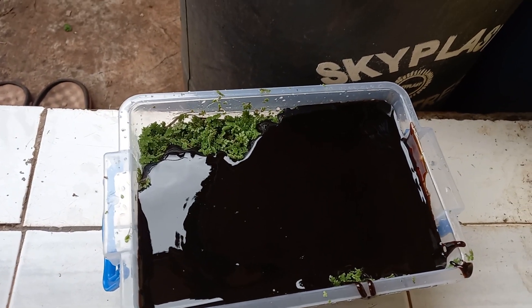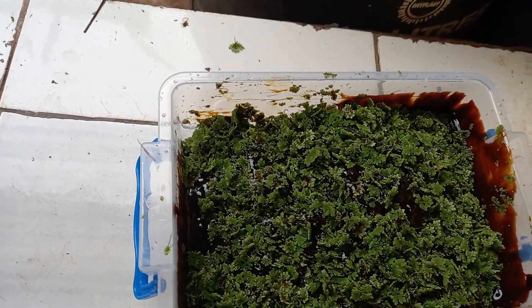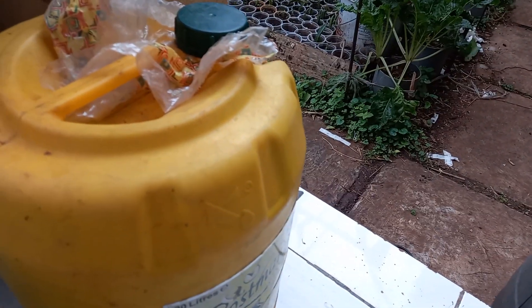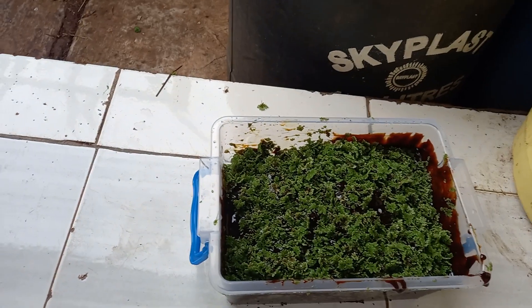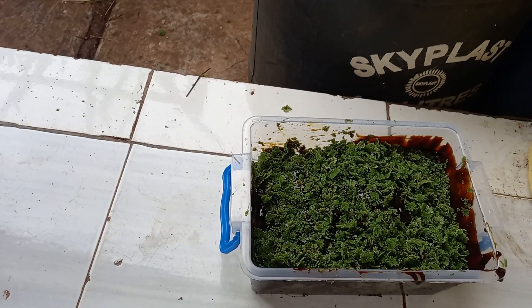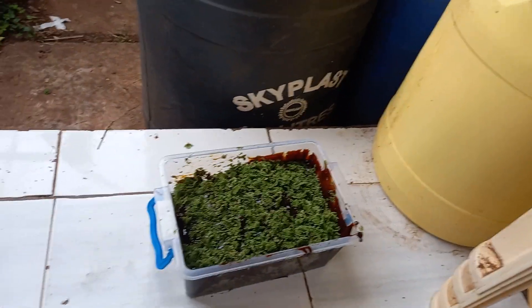Let us mix this. I've mixed in the molasses and will add about 10 ml of EM activated solution, and then that's it.